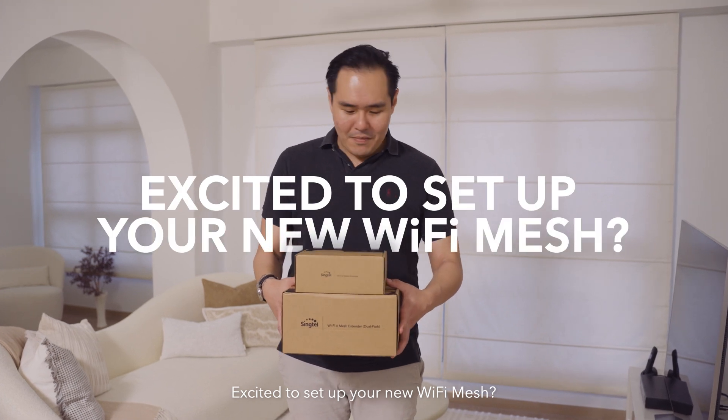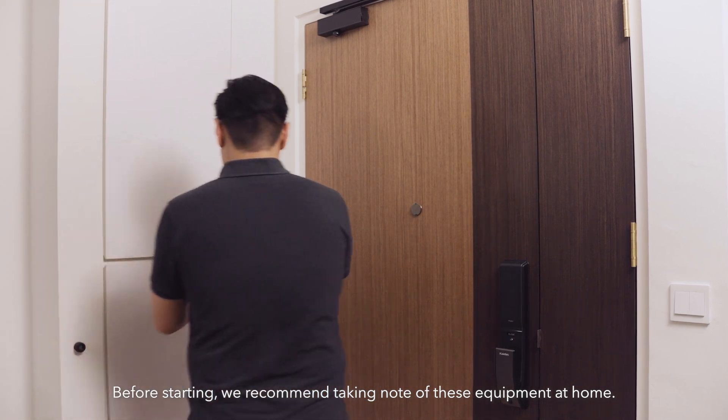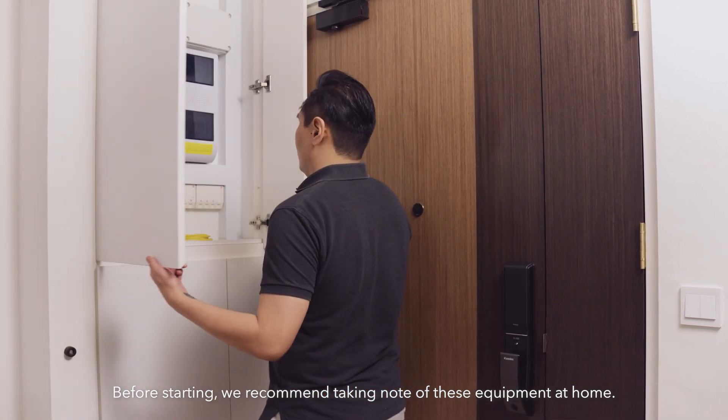Excited to set up your new Wi-Fi mesh? We'll help you with that. Before starting, we recommend taking note of these equipment at home.